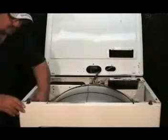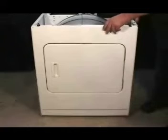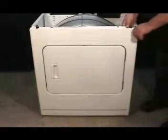Disconnect the door switch wire harness and remove the two front panel holding screws. Pull the front panel forward, lift it from the corners to unhook it from the holding clips on the bottom and take it right out.